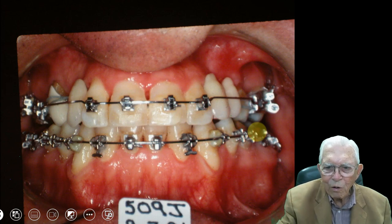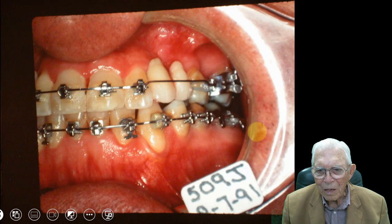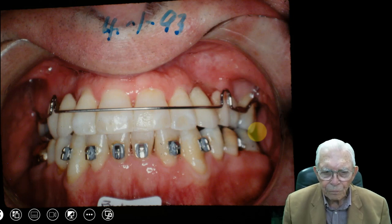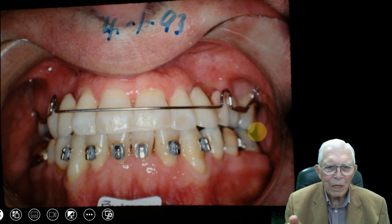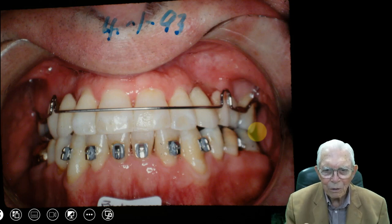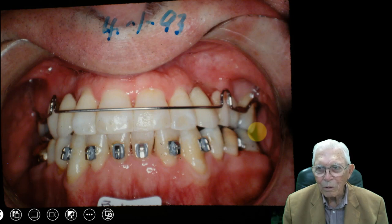We put little false teeth in here and he went in and had some bridge work done after we got this lined up. He came in and said he was going to get the bridge work done, so I sent him to a restorative person. The restorative dentist told him how much the bridge work would cost, and he came to me and said he couldn't do it — it cost too much. The bridge work cost more than the orthodontics. But if you did a case like this today, you could charge $35,000 or $40,000 to do it.